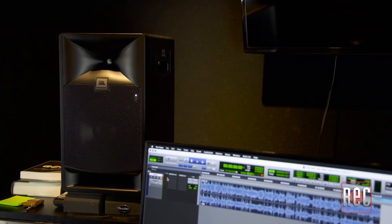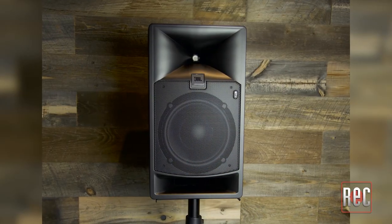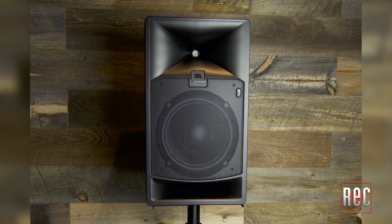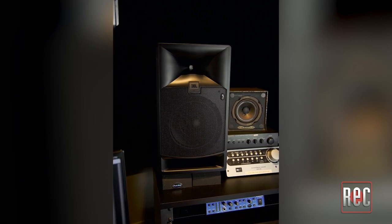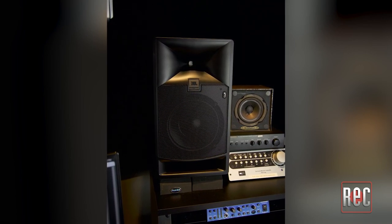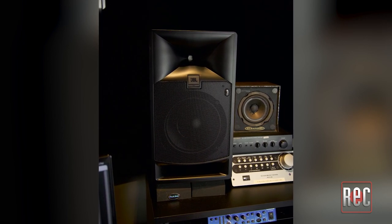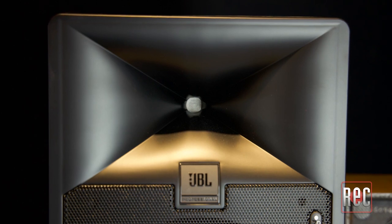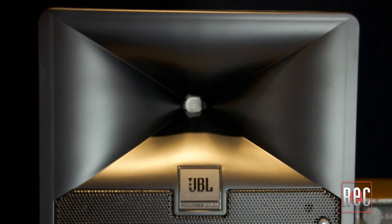The 7 Series offers robust, no-frills monitoring solutions that provide a flat response with ultra-low distortion and high headroom. The 708P is a bi-amped two-way monitor with an 8-inch woofer and a proprietary high-frequency compression driver. JBL is renowned for their use of compression drivers in studio monitors, which offer many benefits over traditional soft dome tweeters, such as excellent SPL performance and low distortion. The high-frequency compression driver also reaches beyond 36K for a smooth high-frequency extension.